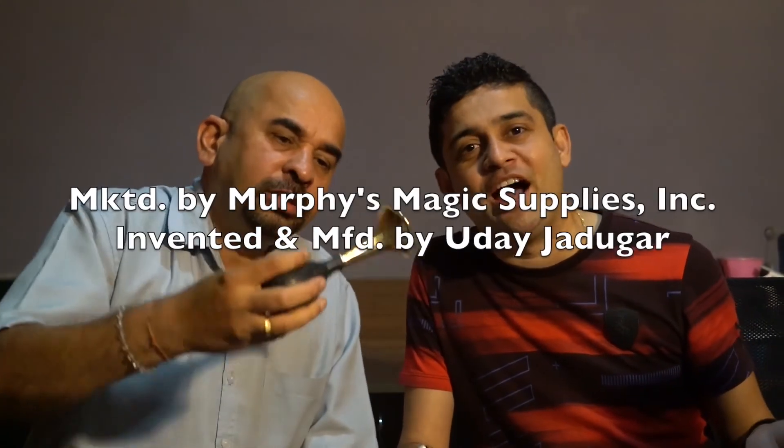This Comedy Horn is a creation of Udai Jadugar and has been manufactured in Bangalore, India. It comes in 5 different colors so you can choose the color that best fits your outfit or your show. At any point in the magician's hand, it blares. But in a spectator's hand, it's quiet.